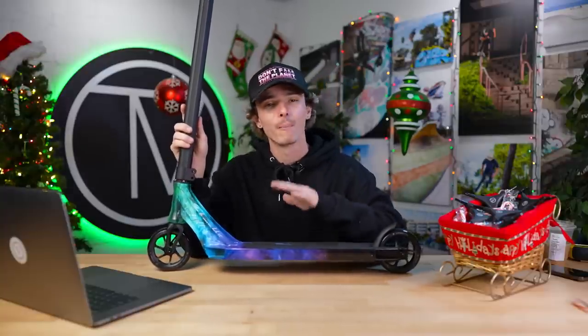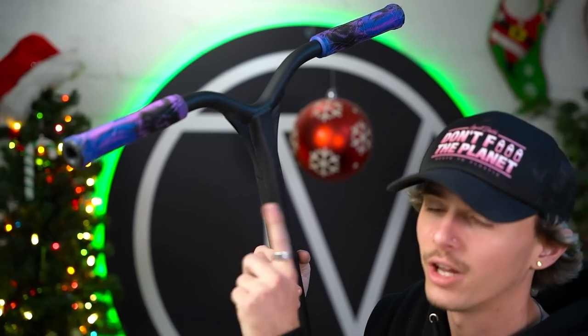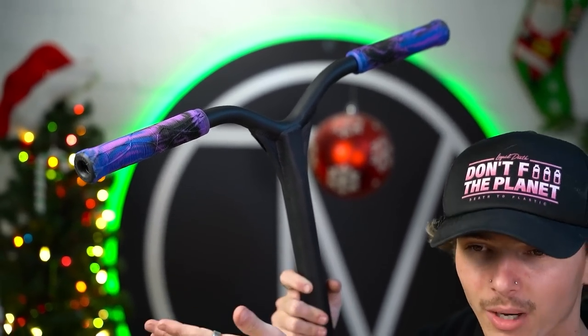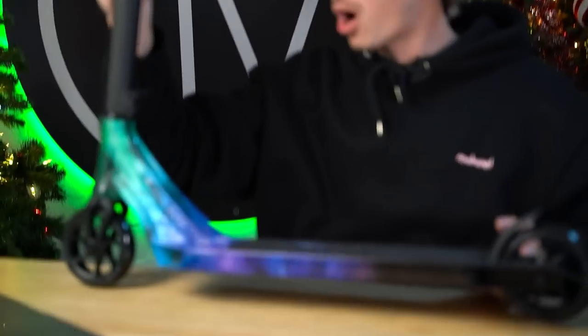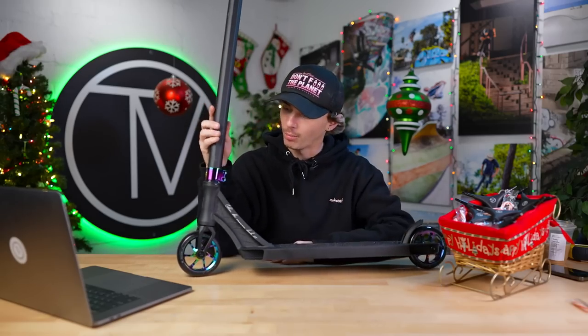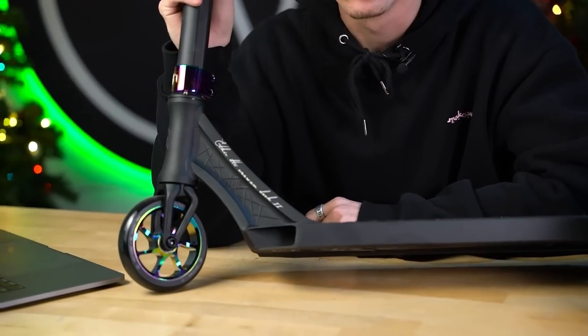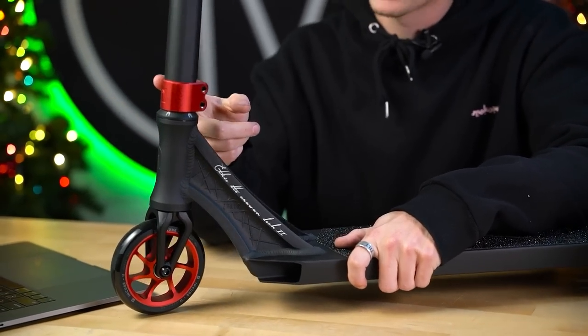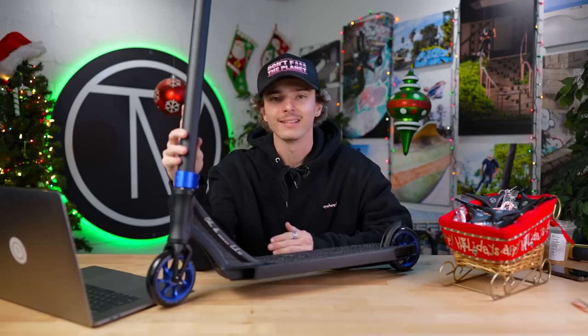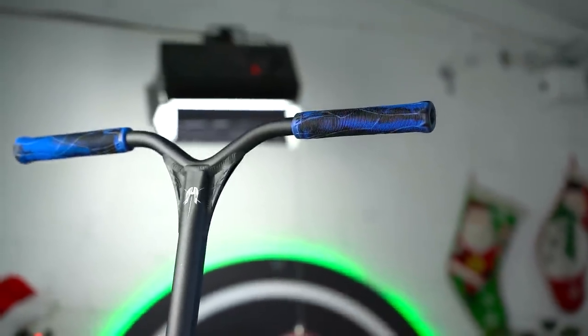If you guys are in the market for a brand new scooter, Christmas is right around the corner. We would highly recommend it. Another cool thing to note: the grips that come on the Air One V2 are the brand new Ethic Slim Grips we just talked about, but the blue iridium colorway is the only way you can get this colorway in the grips at this point. The Air One V2 comes in five colorways: blue iridium, neochrome — all black with neochrome clamp and neochrome Incube 2 wheels — red with red clamp, red wheels and black and red slim grips, blue with blue wheels and blue clamp and black and blue grips.